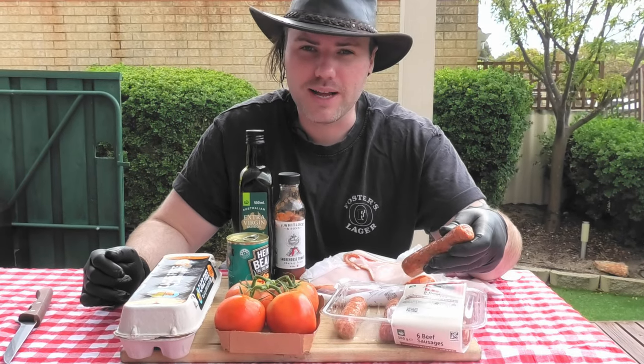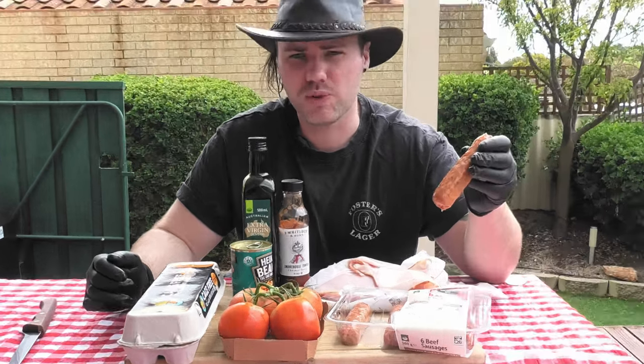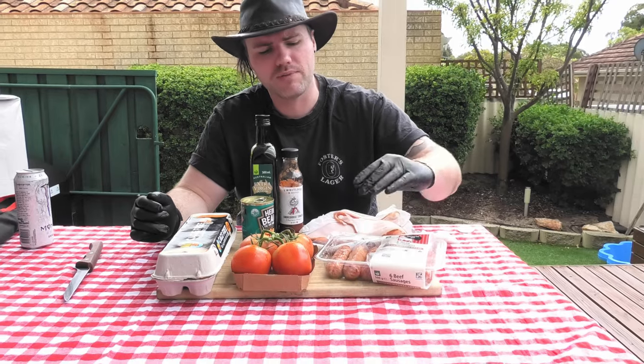What's a full Aussie breakfast without a couple of snaggers? We're going for a beef sausage here. And because it is Australian beef, we know it's going to be packed full of flavour, but there will be some additional herbs and some fat in there to make sure that the sausage stays together.